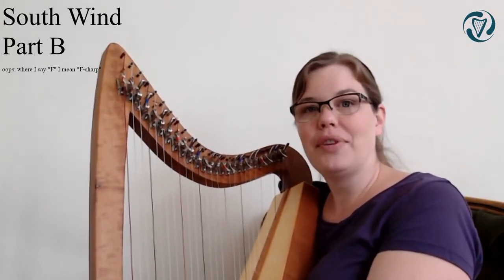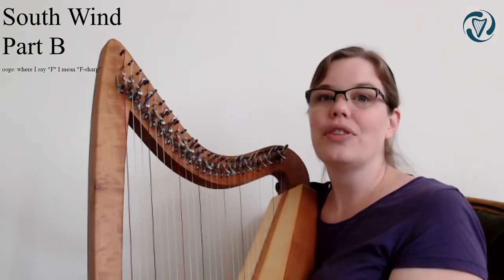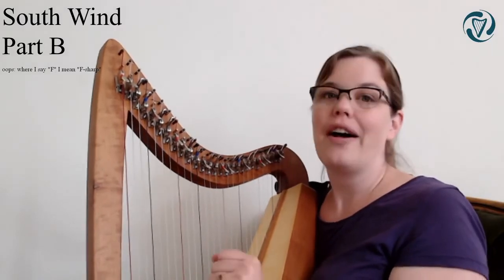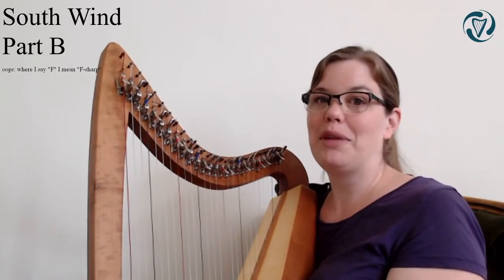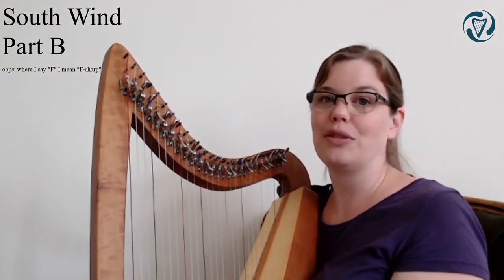Are you ready to put the B part and the A part together? Play along whatever you can. If you're having trouble putting the B parts together with the A1 or A2 part, then just focus on one of those - focus on the B part first, or let me play the B part and you just focus on playing the A1 or the A2 part.